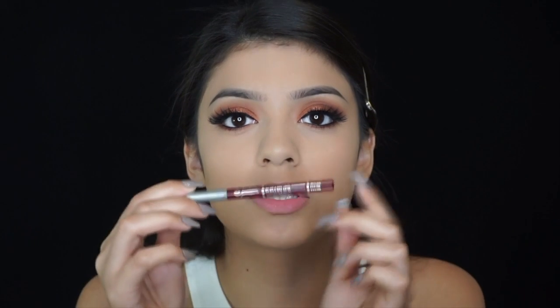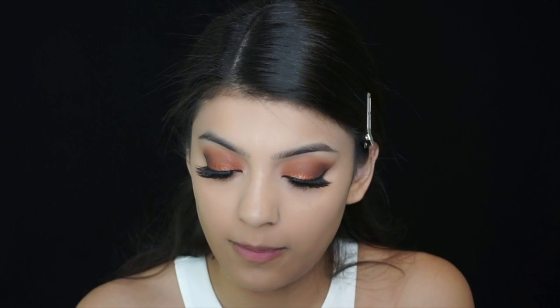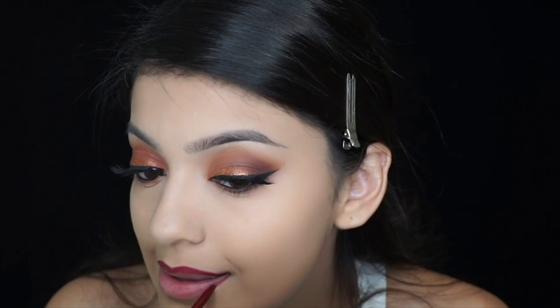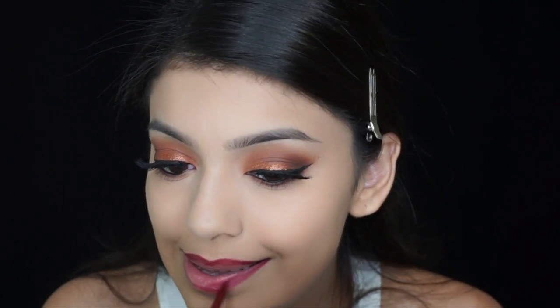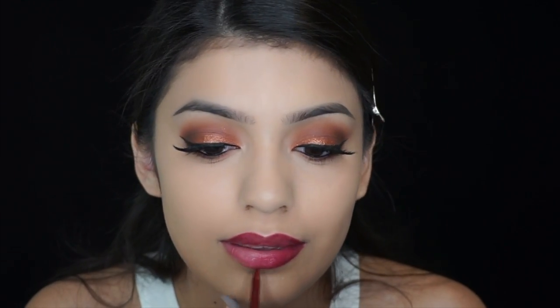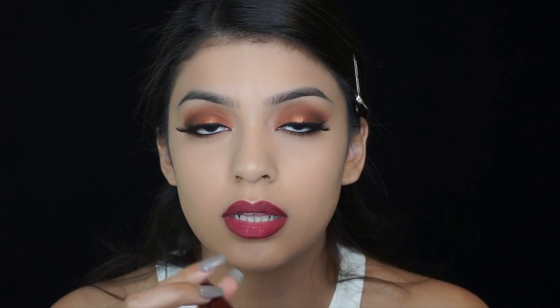I'm going to use this Jordana lip liner in the color flush plum to line my lips. Now the hard part — I'm going to be using the Matte Ultra Lip by ColourPop in the color Lax.